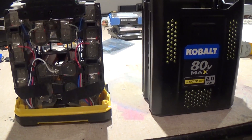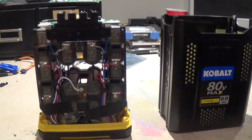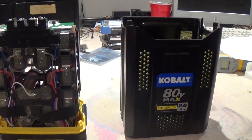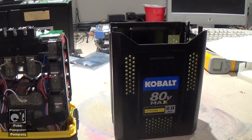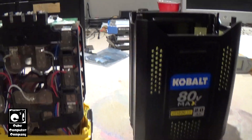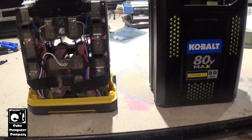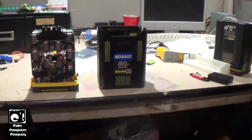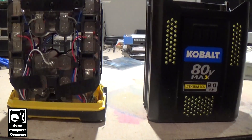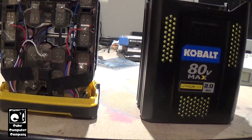Here we have the Cobalt 80-volt Max lithium-ion battery pack. This was used to power a few different outdoor lawn and garden tools - for example, my 80-volt Cobalt weed eater and a leaf blower. My parents also have a few different things from them, including a lawnmower.